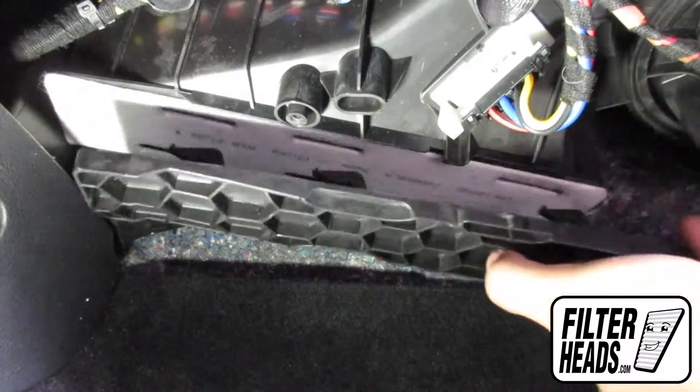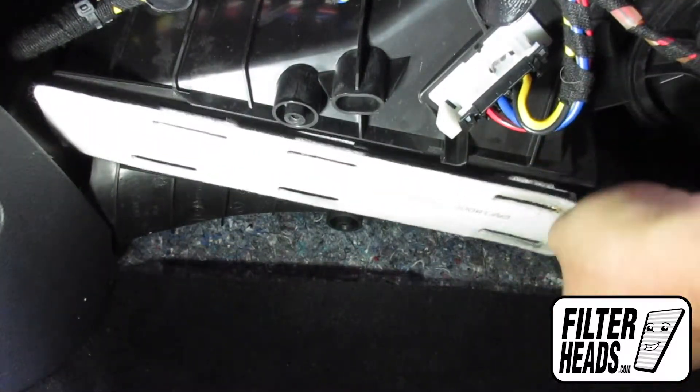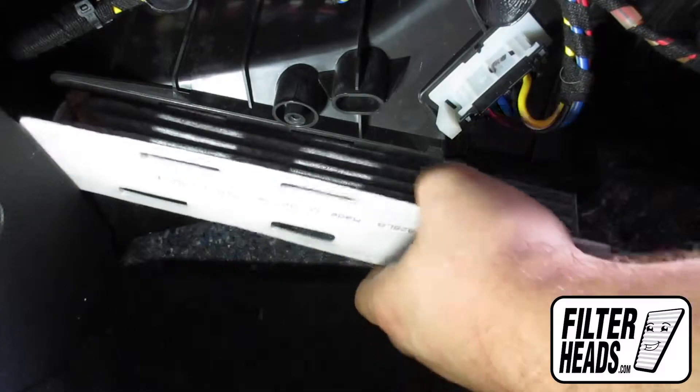Remove the filter housing door by sliding the door to the right and then dropping it down. Remove the old filter from the housing and clean out any debris inside.